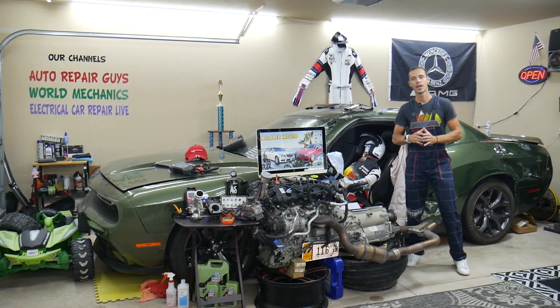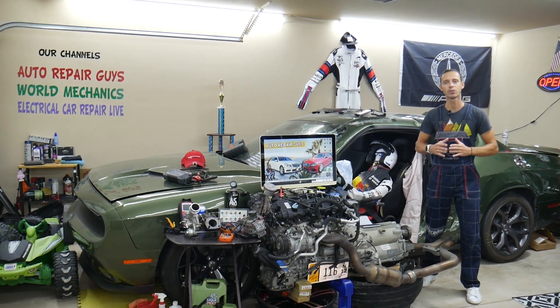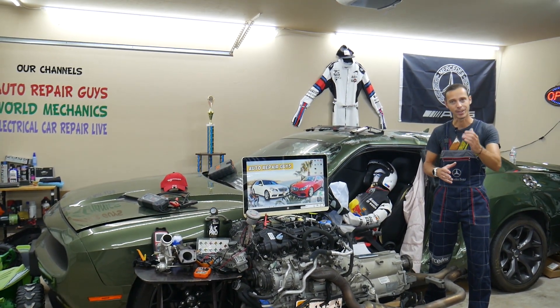Hey guys, make sure you stay to the end. One common mistake people make when replacing fuses and relays can cost you thousands of dollars in repairs. Stay with us, we'll explain what it is.